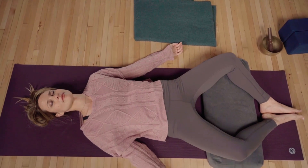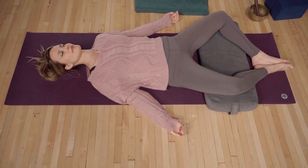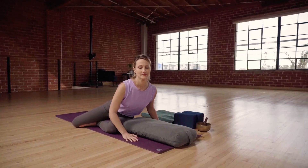This series not only focuses on the physical anatomy of yin through the connective tissues and fascia, but it specifically focuses on the energetic anatomy of yin yoga — the meridians.